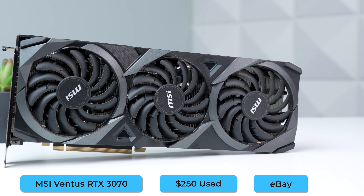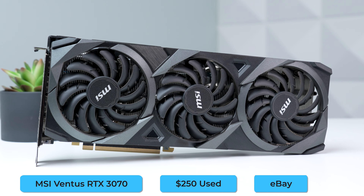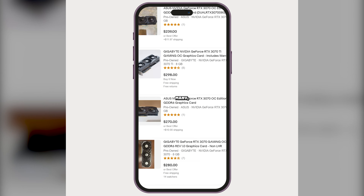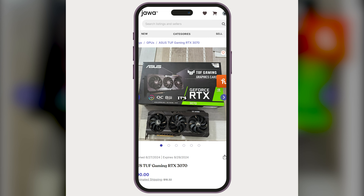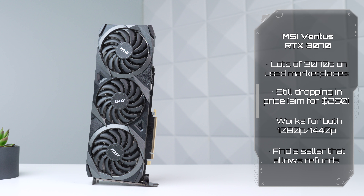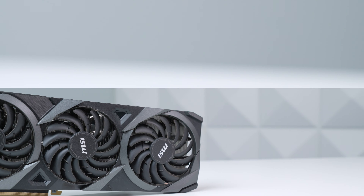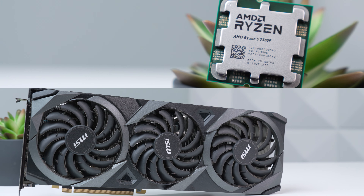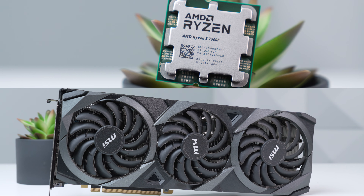The last part is, of course, the graphics card, and we're going to go with a used MSI RTX 3070 that I picked up for $250 on eBay. I've been talking about the used 3070 meta for a few weeks now, so I just wanted to bring it to life and show you what this previous-gen GPU is still capable of. The 7500F with a used RTX 3070 is one of my favorite combinations, and you'll see why in the benchmarking section.